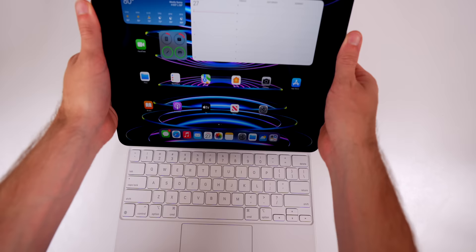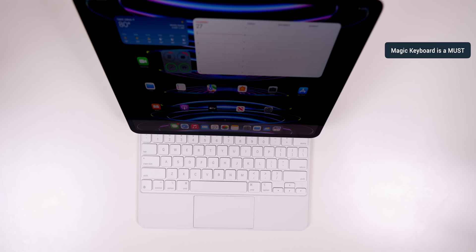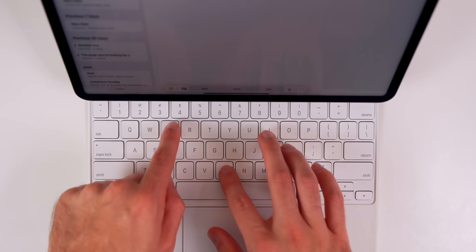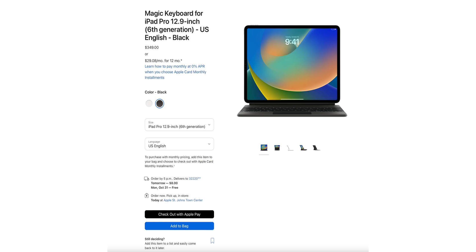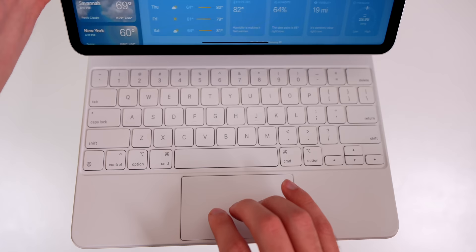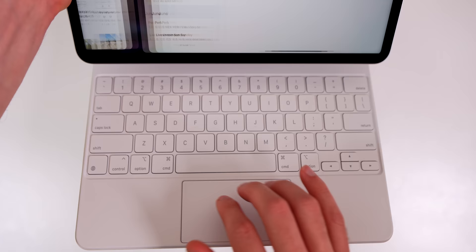The next thing you need to do is strongly consider getting the Magic Keyboard. This changes the entire experience of using the iPad Pro. I cannot imagine using the 12.9-inch without it — it really makes that big of a difference, especially when you add the Apple Pencil on top. I know it's very expensive, but trust me, it is well worth it. There are less expensive alternatives linked in the description, but they won't live up to what the Magic Keyboard can do.